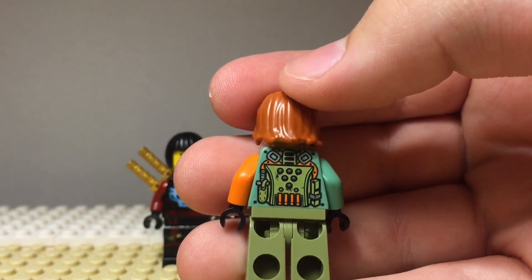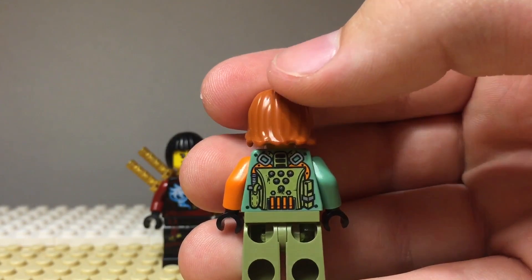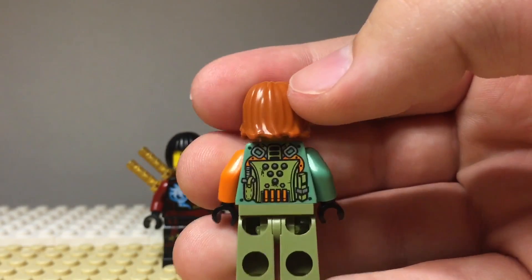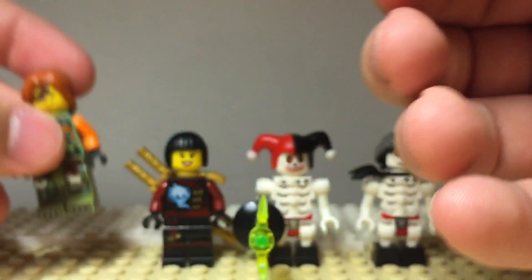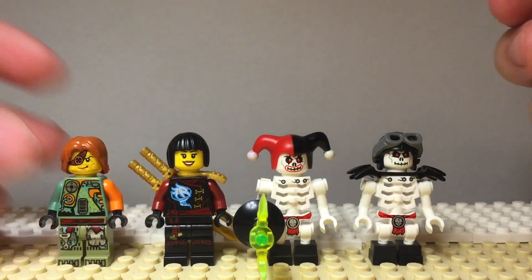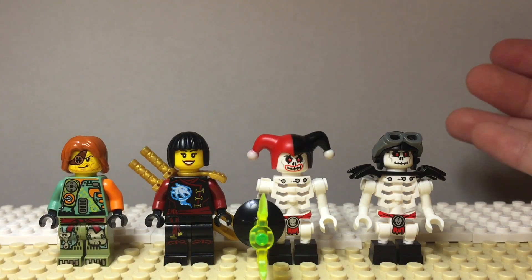He's got some more silver looking printing there as well as the green and orange. His color scheme — the main color for Ronin — is kind of mainly the same as it was with the original figure. The only thing I see wrong with this set, really, is that they included this version of Nya.